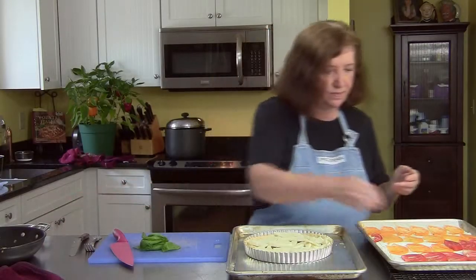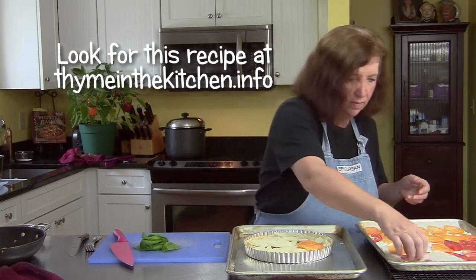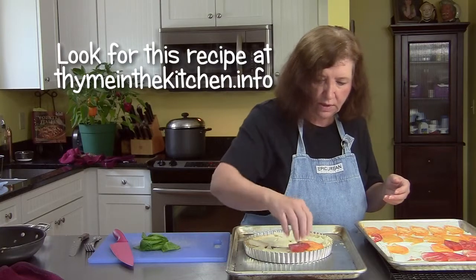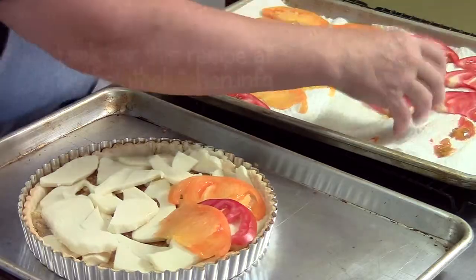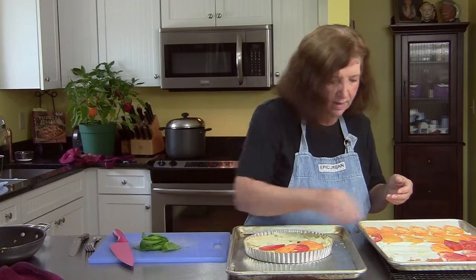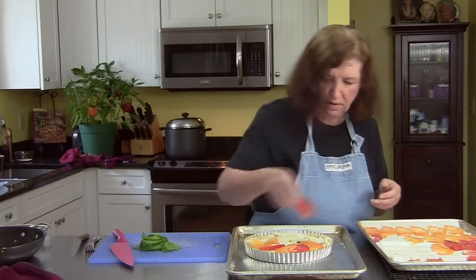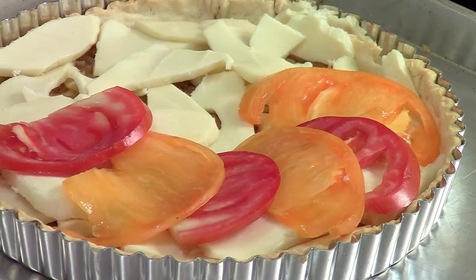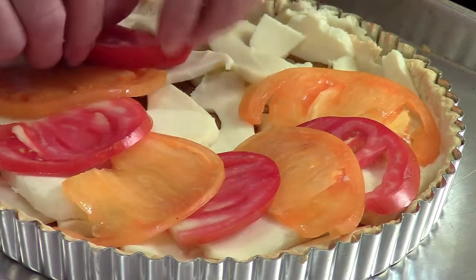Now the tomatoes. I have more yellow than I do red. I love the yellow tomatoes — they're less acid and they're just so mild. You can see how pretty that looks.